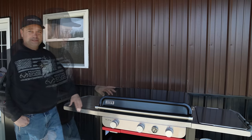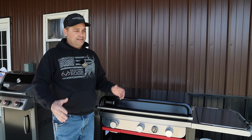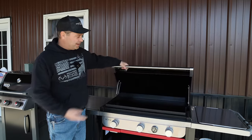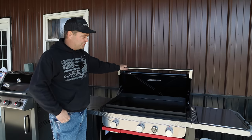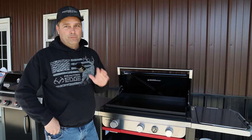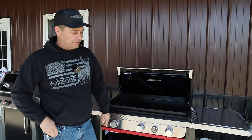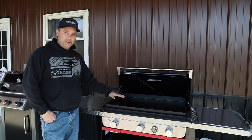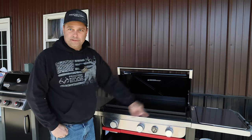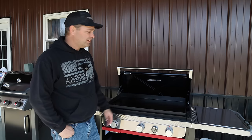Weber fixed the three things I didn't like about their previous griddle. First was the lid — the old one you had to lift off and hang on the back, it wasn't hinged. This one now has a hinged lid that opens and closes easily. The second problem was a wind issue: the griddle was raised about an inch higher than the base, so wind could get under and affect the burners. They've lowered it so now the bottom of the griddle sits at the same height as the edge of the base.